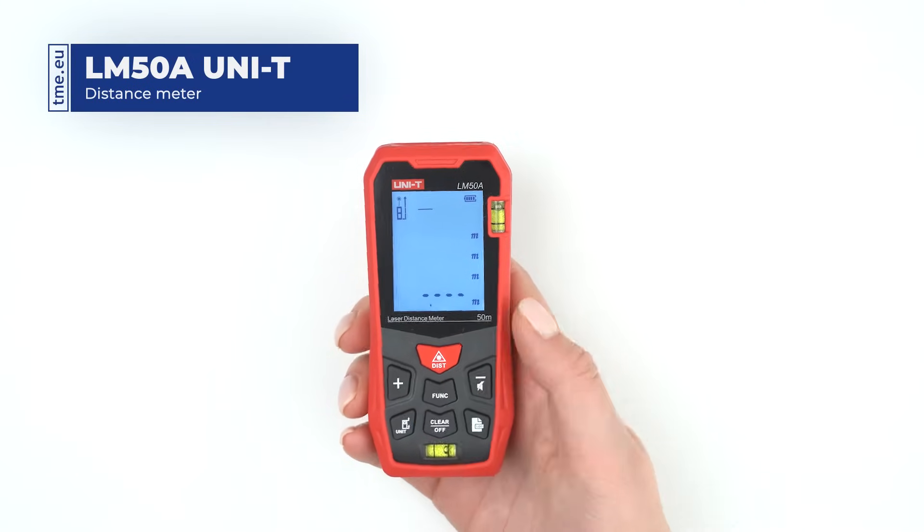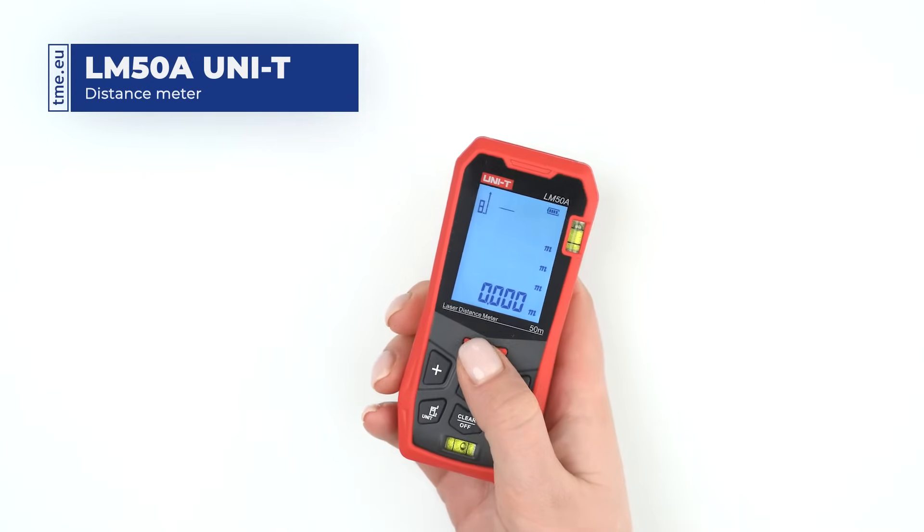The modes are distance, area, volume, and indirect measurements.